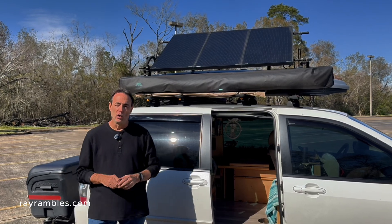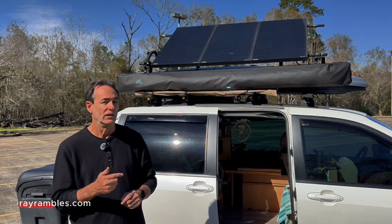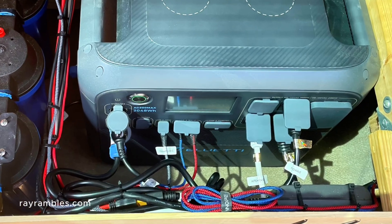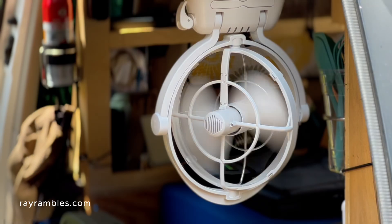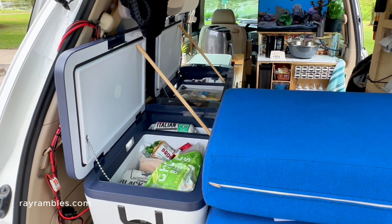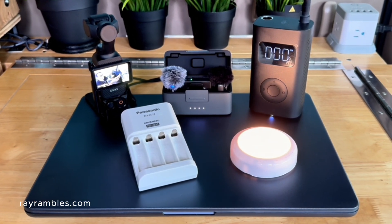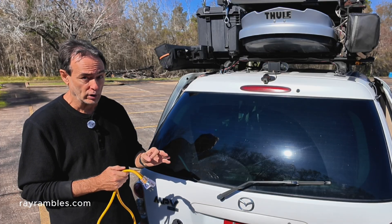Hey guys, it's Ray and today we're going on a power trip. If you've seen my other videos, you know I have a lot of appliances in this minivan. I've got an AC powered microwave, air fryer, water kettle, and power tool battery charger. I've got a DC powered fan, water pump, TV, Starlink, CPAP machine, phone charger, electric blanket, and portable fridge freezer. Add to that my laptop, camera, wireless mics, battery charger, air pump, LED lights, and a dozen other USB devices. This minivan camper is power hungry.